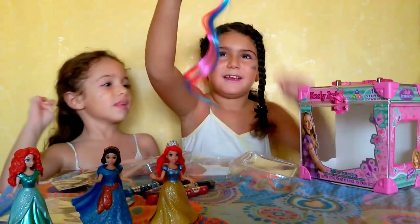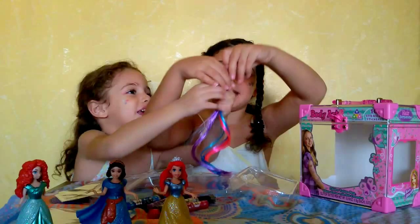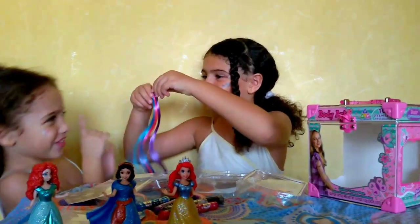Now we are going to show you all the things. I love this hair — it has purple, pink and blue. Do you want to put that? Yes. No, no, no.